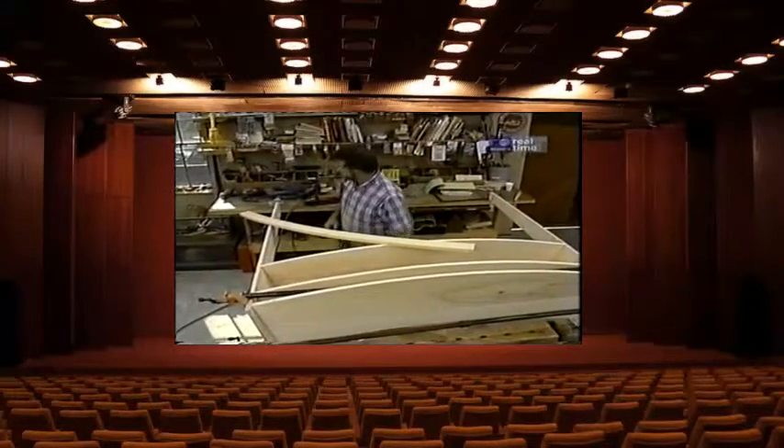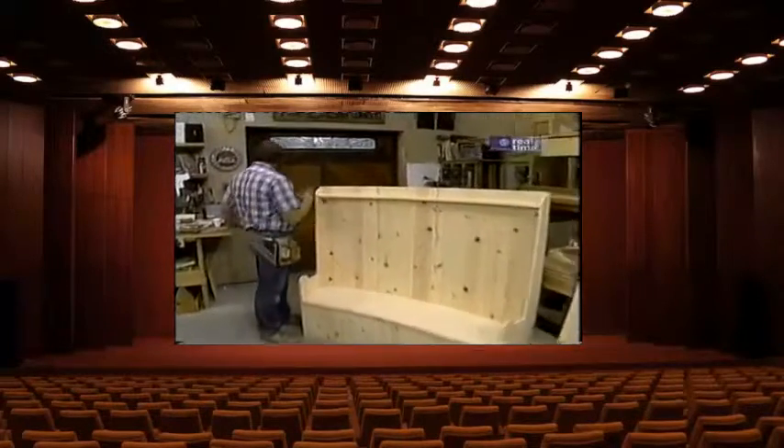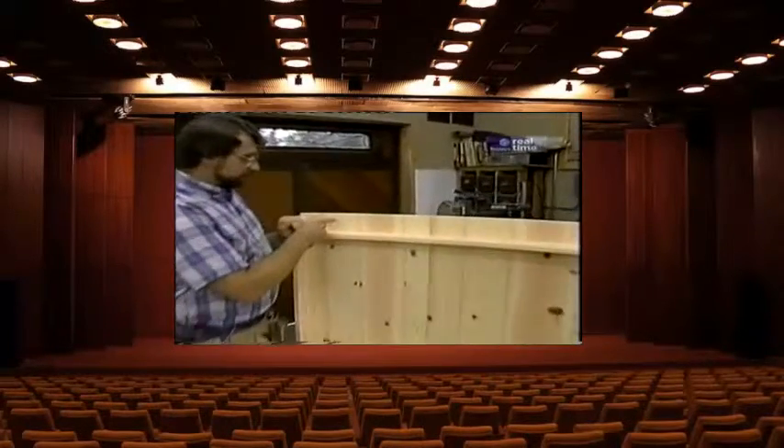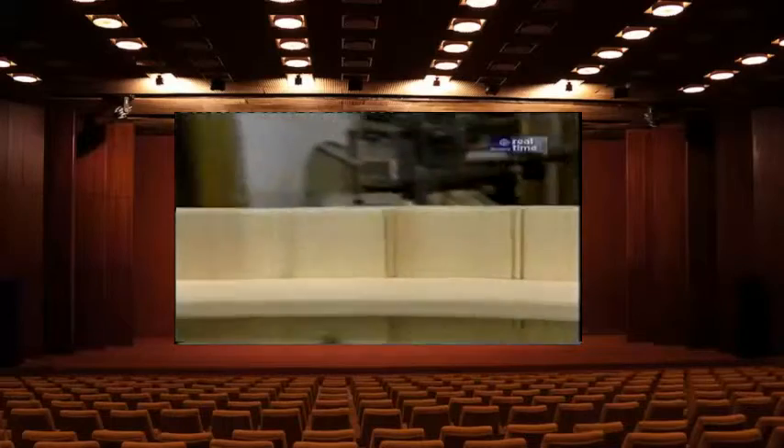Now a couple clamps to hold it all together while the glue sets up, and then I'm ready to put the top cross member in with a little glue in the dados and some nails. While the glue sets up, let's take a look at the back — notice that the boards are random in width: five inches, six inches, four inches, four and a half inches, and so forth down the line.